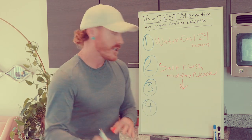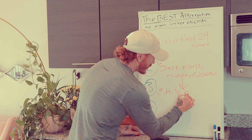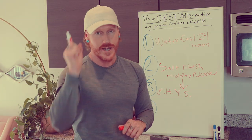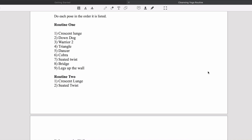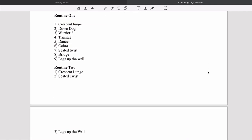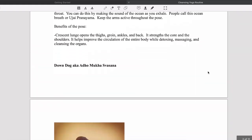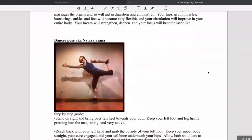After you've given yourself a three-hour break, you're going to move on to step three: the eczema healing yoga sequence — also called the skin disease fighting yoga sequence. It can be found at holistichealthactivation.com in the three phases workbook. The routine is: crescent lunge, down dog, warrior two, triangle, dancer, cobra, seated twist, bridge, legs up the wall. For all the details in the step-by-step guide, grab the book.